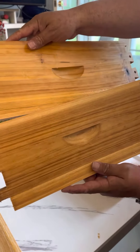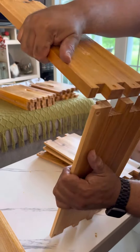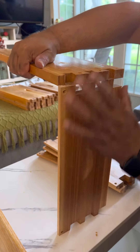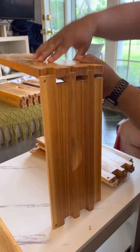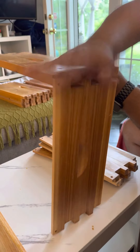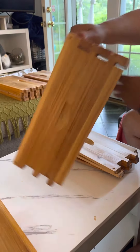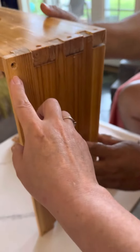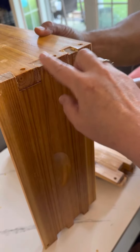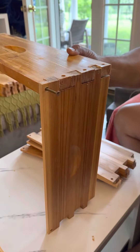These are the handles, so you want to make sure that both of them are the same direction and we'll piece it together. You can see there are little screw holes already pre-drilled that you'll stick the screws into each one, and we'll do this all around the box.